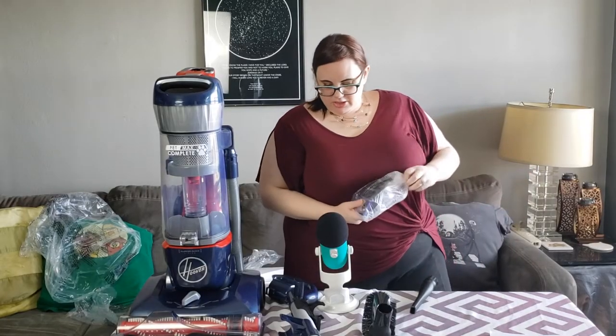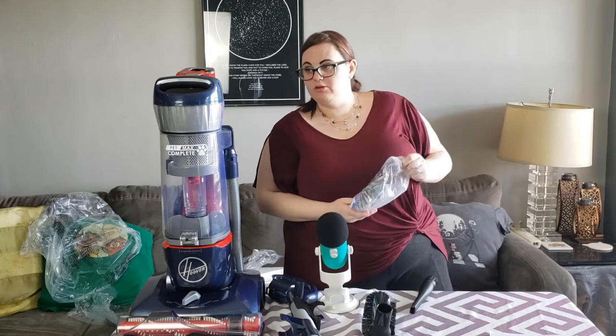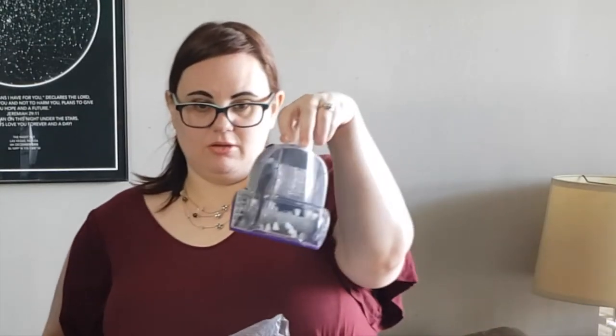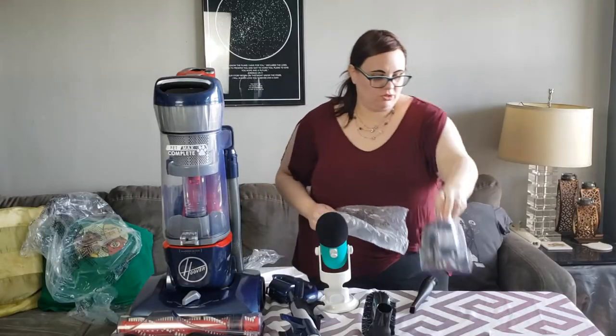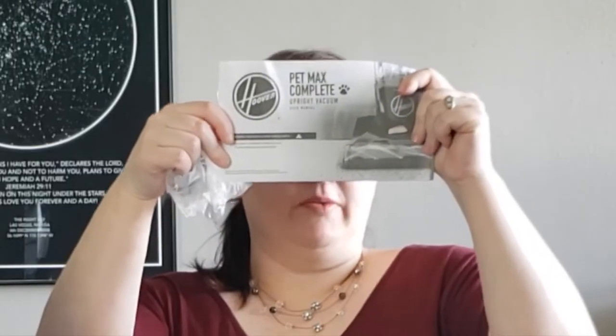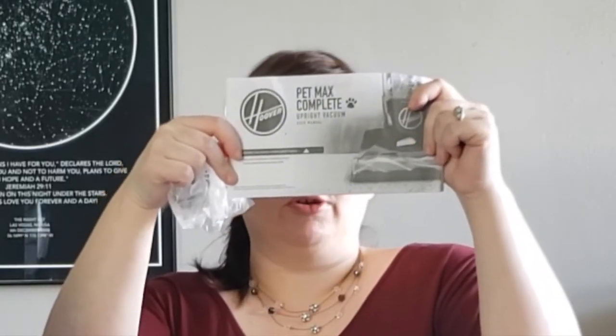We have a lot of parts. We have a handle, a vacuum, I think this is like the carpeting brush. We have a manual, so we will go through the manual. They have a YouTube, Facebook, Twitter, and Instagram.